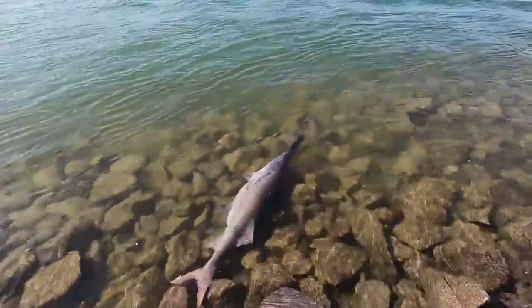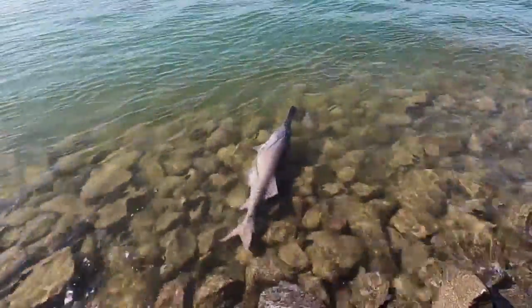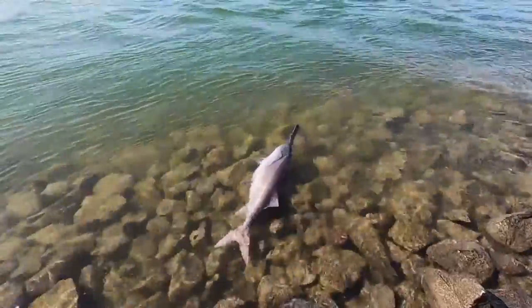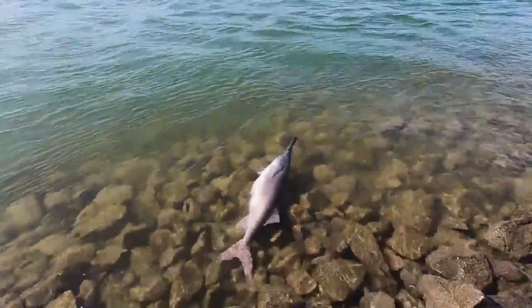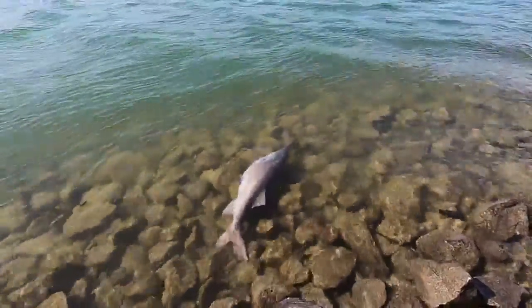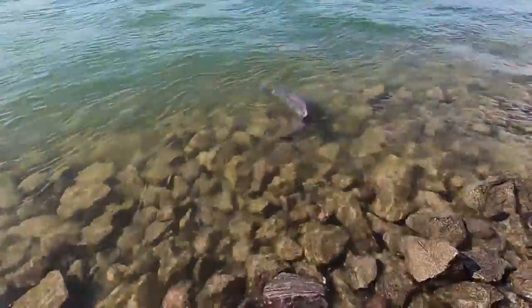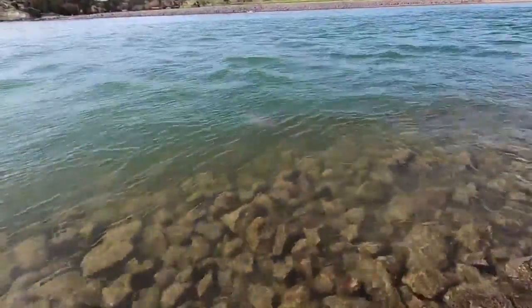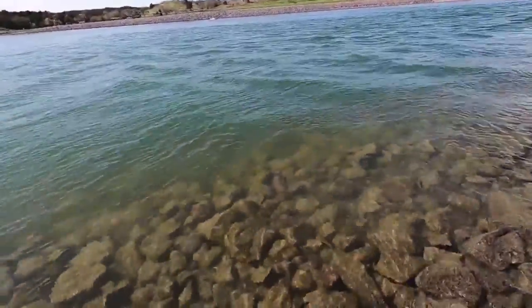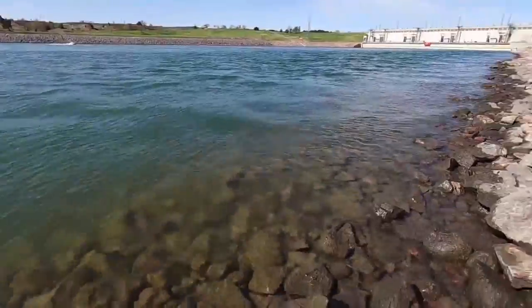Come on buddy, get your bearings. Whoo, that's tiring! There we go — that is an amazing creature. That water coming through that dam is so oxygenated, it perks them right back up. Well, I got to retie. All right, I'll try her a little more.